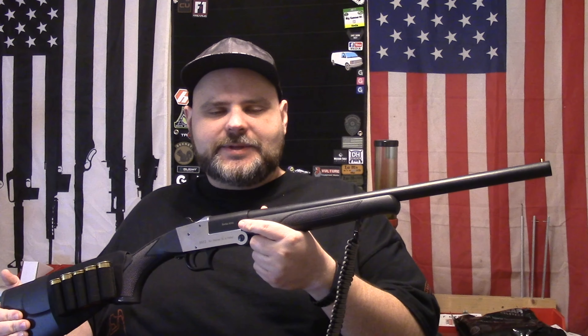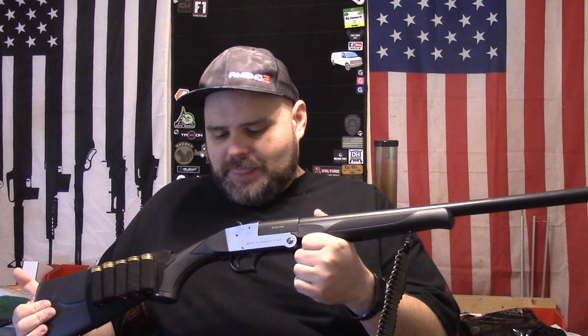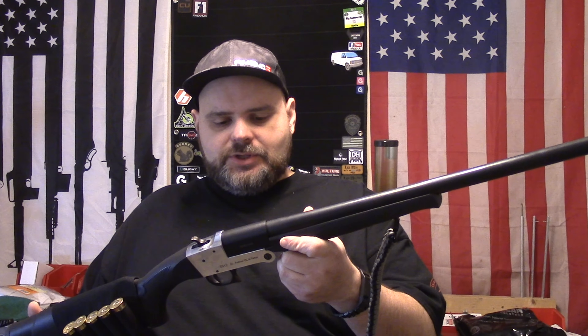I've had a lot of fun with it. I picked it up more or less just to have a very inexpensive firearm that I wouldn't feel bad about scratching, or running some fun 12 gauge rounds through it — for example, we ran dragon's breath through this one, which was a lot of fun making those fireballs and all that stuff.